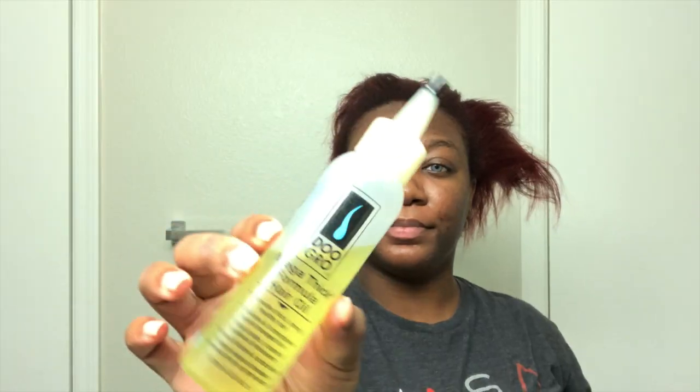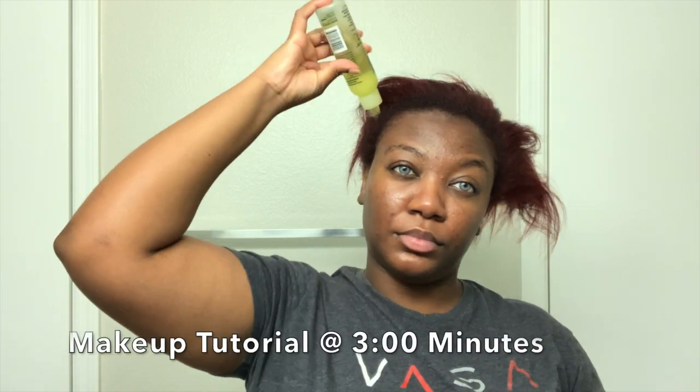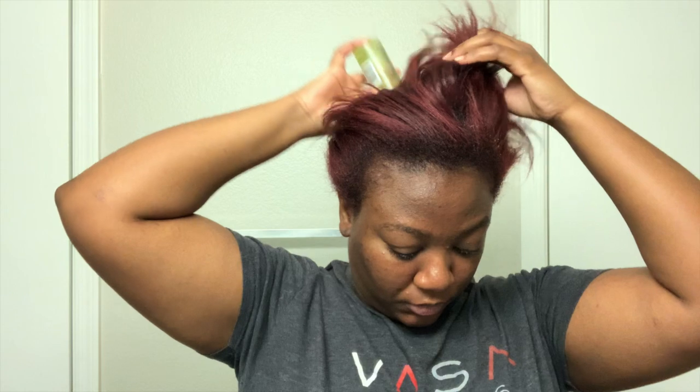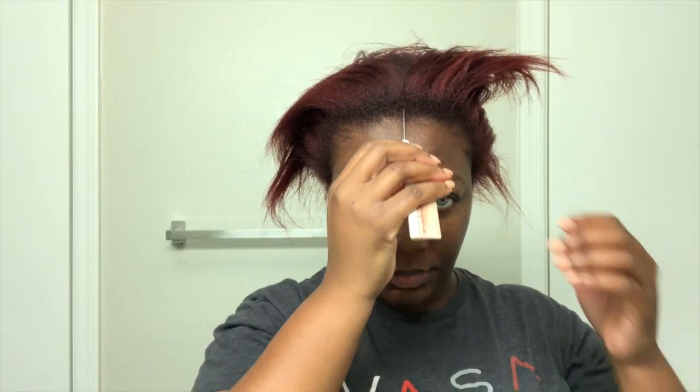Alright, so I'm going to start out by using this Do Grow Hair Oil. I got this from Walmart and I just like to put a little bit of oil in my scalp because I wear my hair in a bun for a couple days, and I just want to make sure my scalp isn't super dry. So now I'm just going to part my hair down the middle because that's where I like to wear my part.